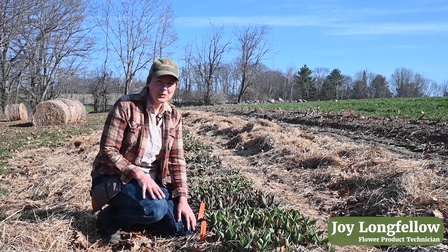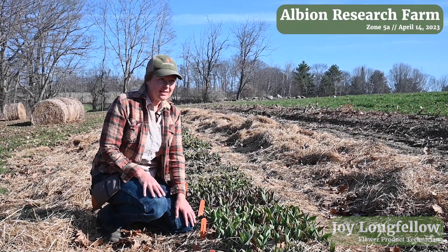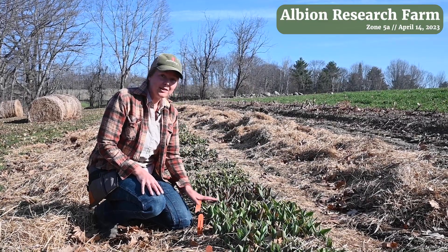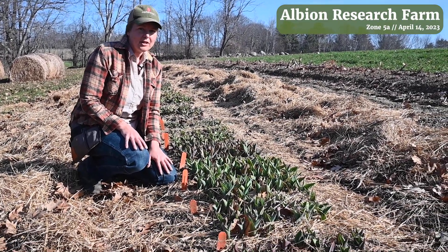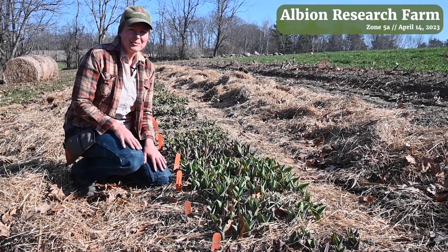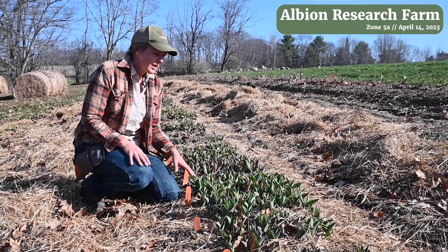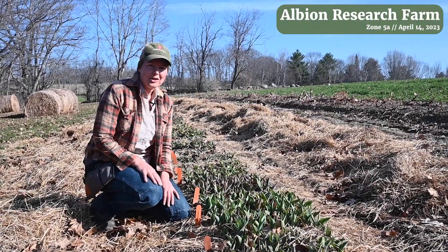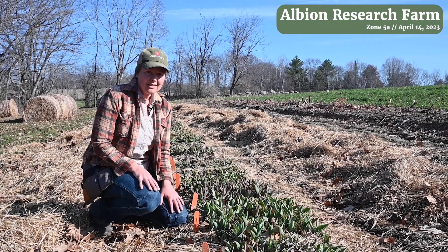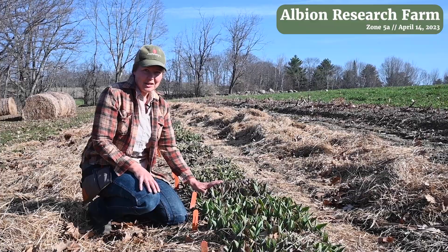I'm here in our field tulip trial here on the Johnny's Research Farm in Albion, Maine. It is April 14th and just wanted to take a quick look at our field tulip trial. These usually start blooming for us in the beginning of May and our tulip season once it starts is pretty fast and furious and it always feels too short. One of the ways that we extend our tulip season a little bit longer is by planting into an unheated tunnel as well as into our field planting. So I just wanted to show our field planting here as a point of reference.